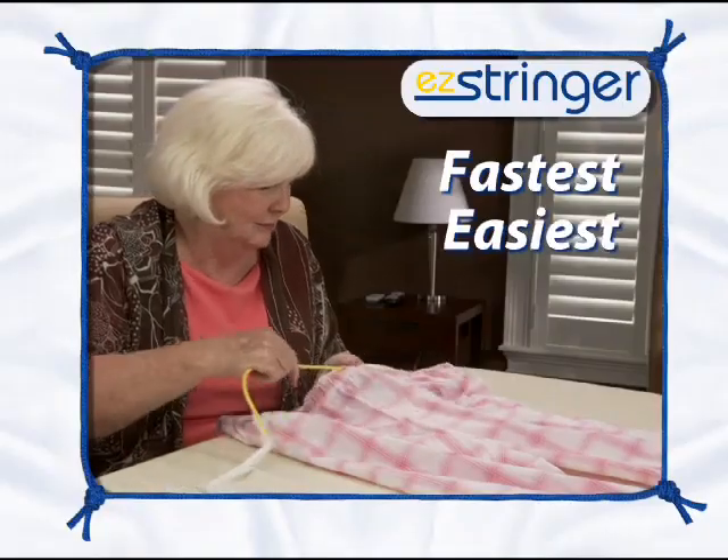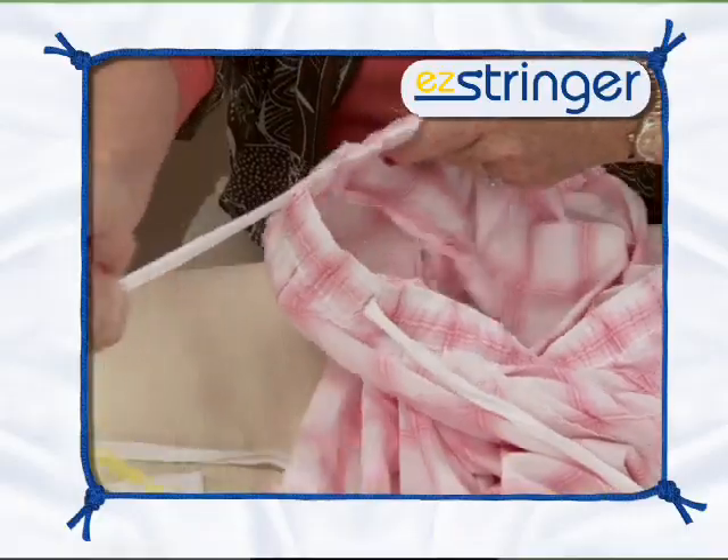Hi, Anthony Sullivan here for the Easy Stringer — the fastest, easiest way to replace any drawstring, guaranteed. Here's how it works.